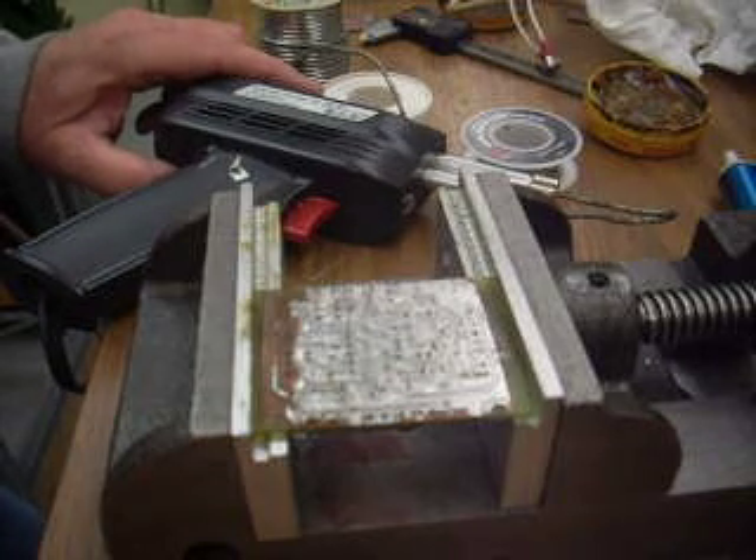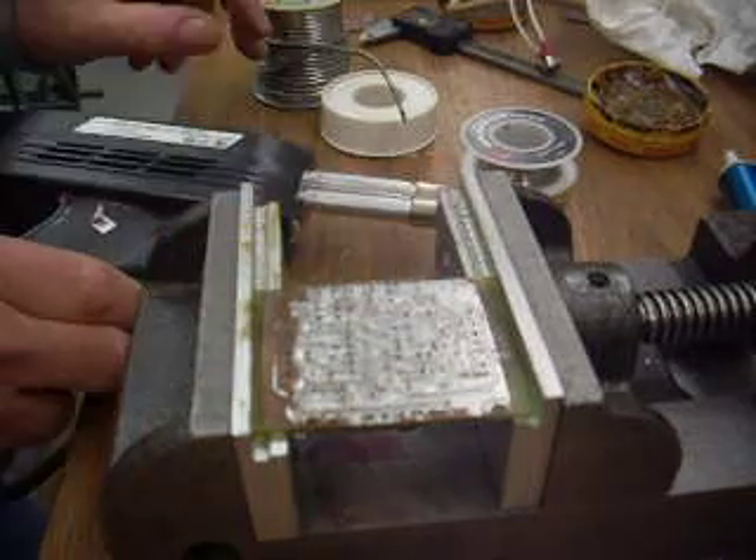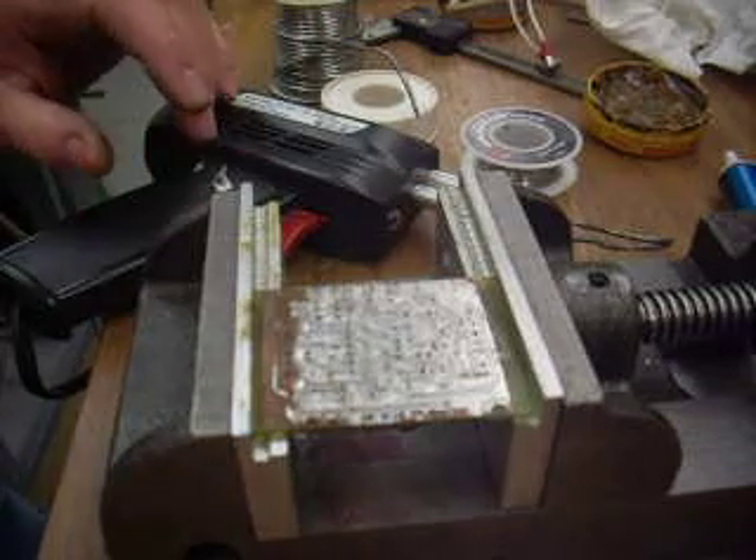So hopefully this will give you an idea of what you can do — very low-tech — with just a solder gun, some solder wick, and some of the old solder. That's all for now.